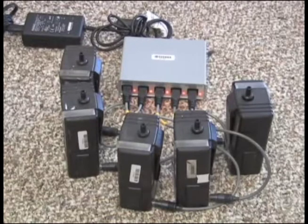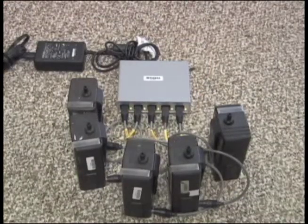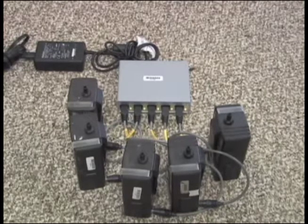When using the five station power flex charger, the light near each port will illuminate red when plugged in. Adjust the connections as needed until the lights illuminate. These lights will change to green when the battery is fully charged and will remain in trickle charge mode until unplugged.